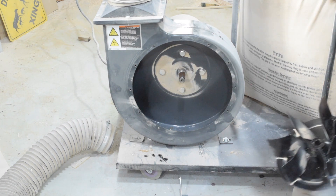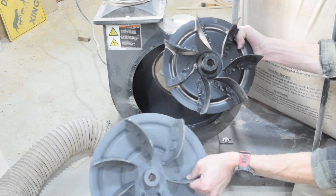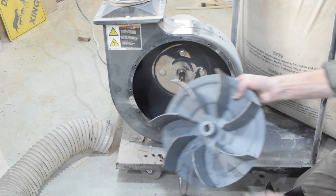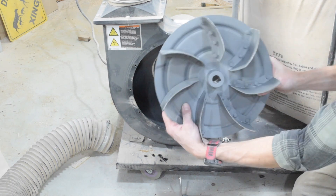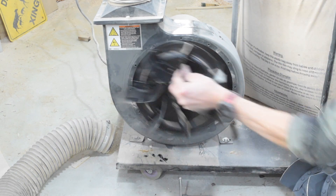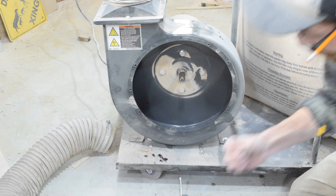You can already see the size difference in the impellers — this one is significantly bigger. But you can also see that the scoop is going the opposite way. What they say is this reverse scoop doesn't have the same peak power, but it holds its CFM under load because of the way it pushes the air instead of scooping it. The original is a higher peak but doesn't maintain that peak.